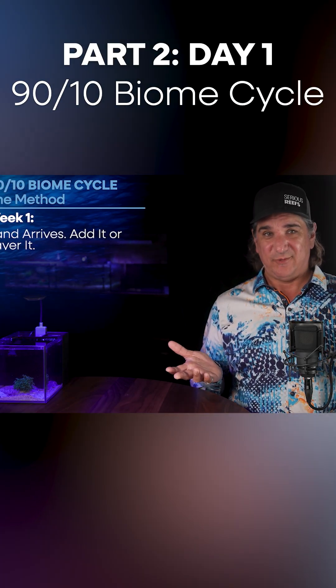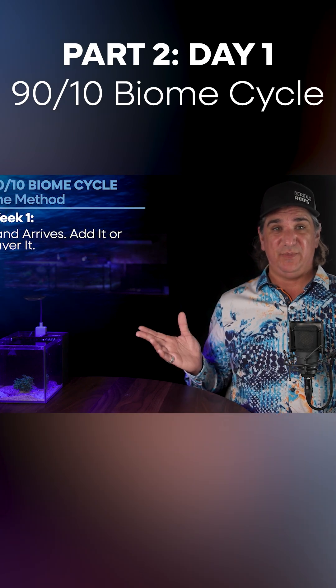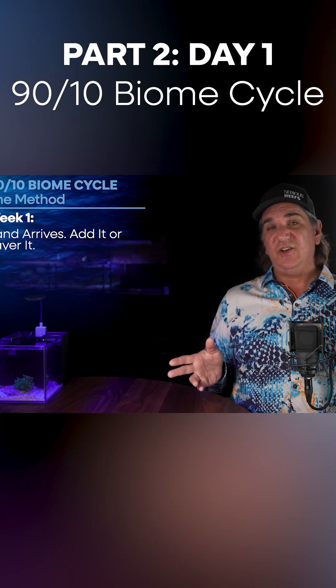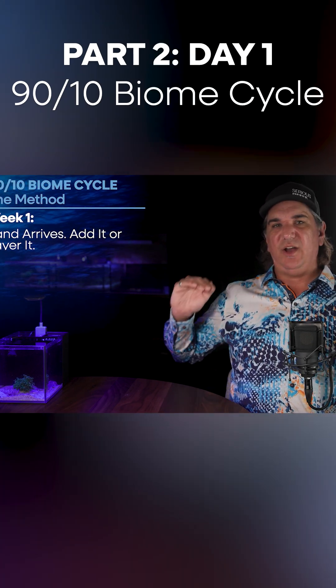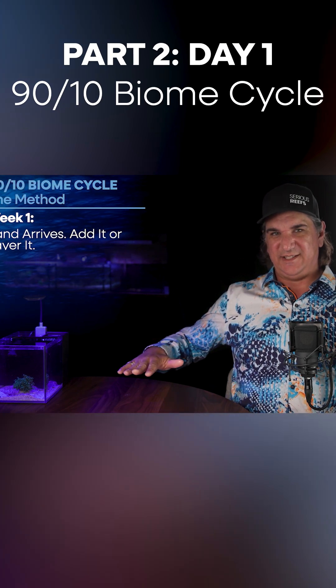It's day one of the cycle. The sand has arrived and we're going to add it to the tank. You're going to do one of two methods. If you have 100% TBS sand, you'll just add it to the tank. But if you did it the other direction — I'm going to use an Ocean Direct TBS combo — put that Ocean Direct sand in first and then layer the TBS sand on top.